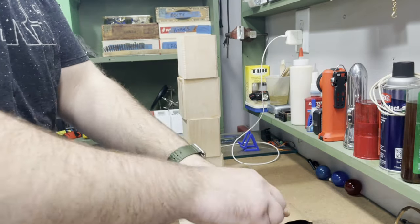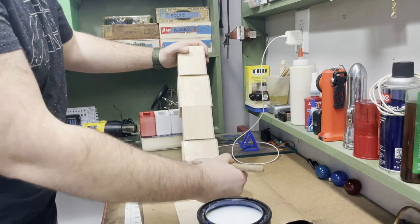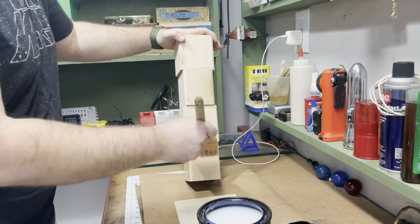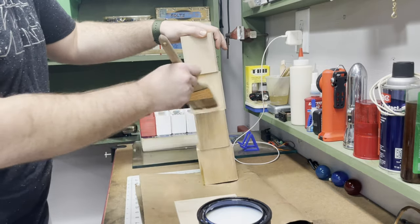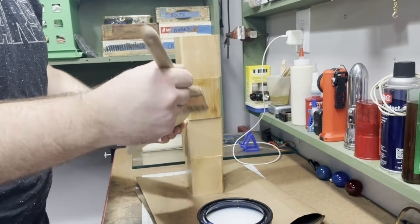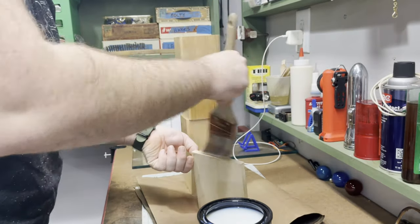Now finishing the piece — I use polycrylic as it's not going to see a lot of wear and tear, and it's a quick drying finish that I really enjoy. I show one coat on camera, but ultimately I use three or four coats with some light sanding in between just to achieve a really nice finish.